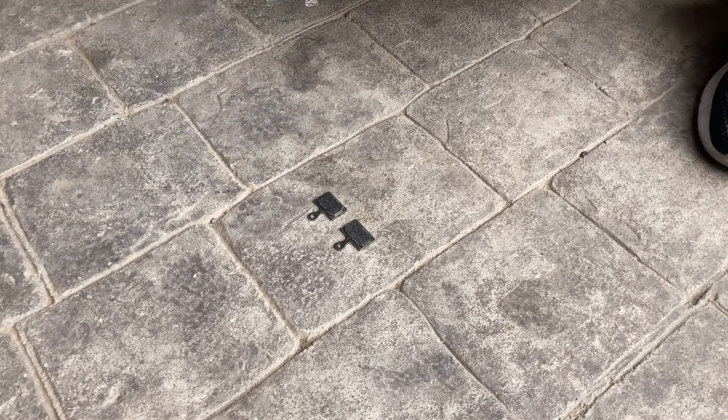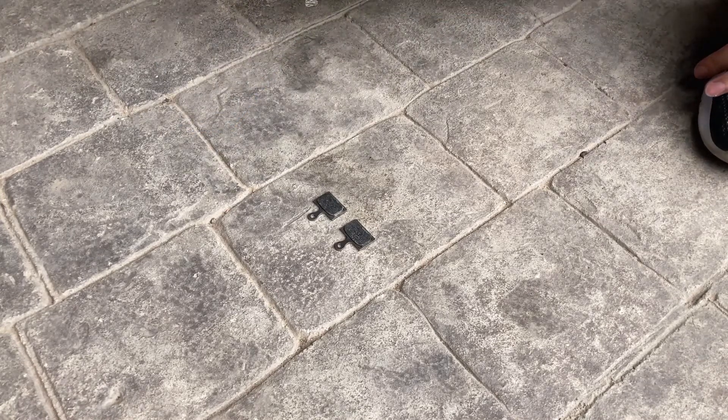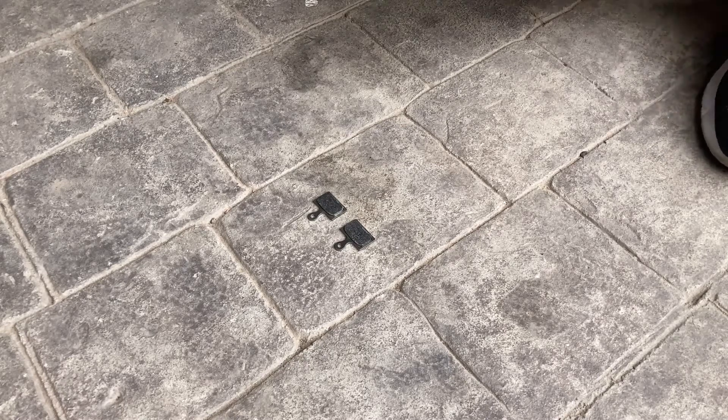When you're using this method for cleaning the pads, the most important thing is that you do it outside. You're way more likely to not set anything on fire if you do it outside. You could do it inside, but why would you want to try to burn your house down? So here we go.